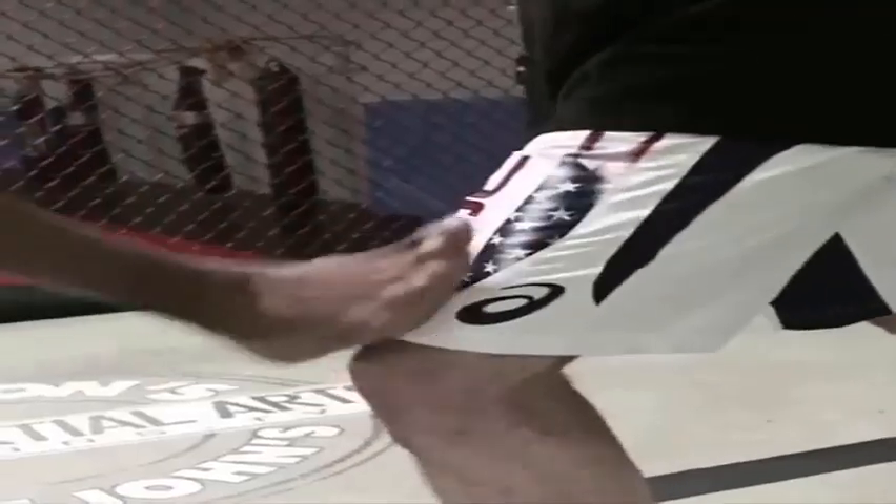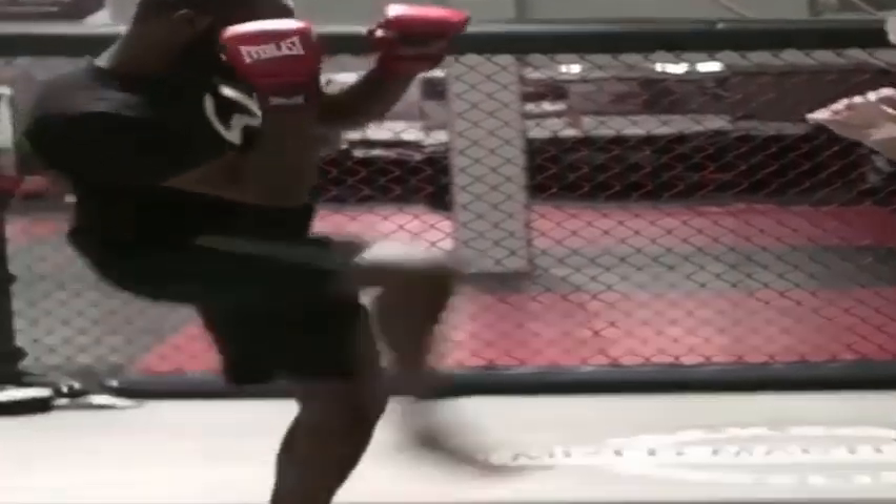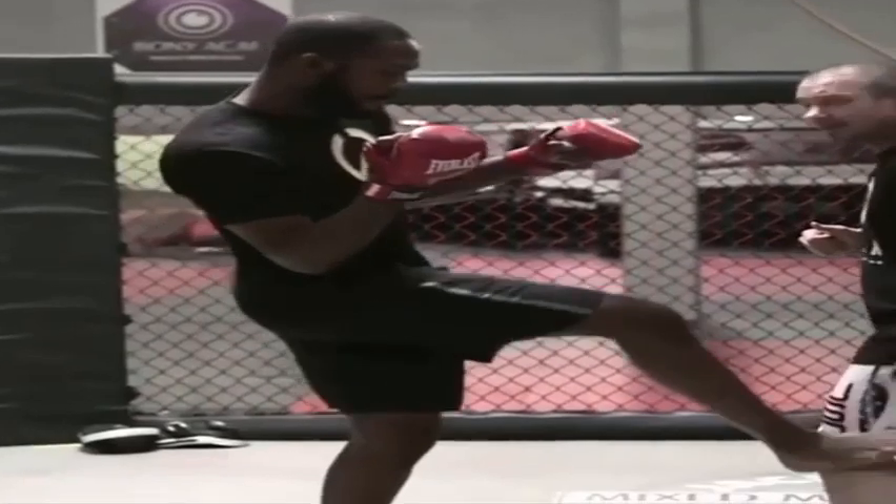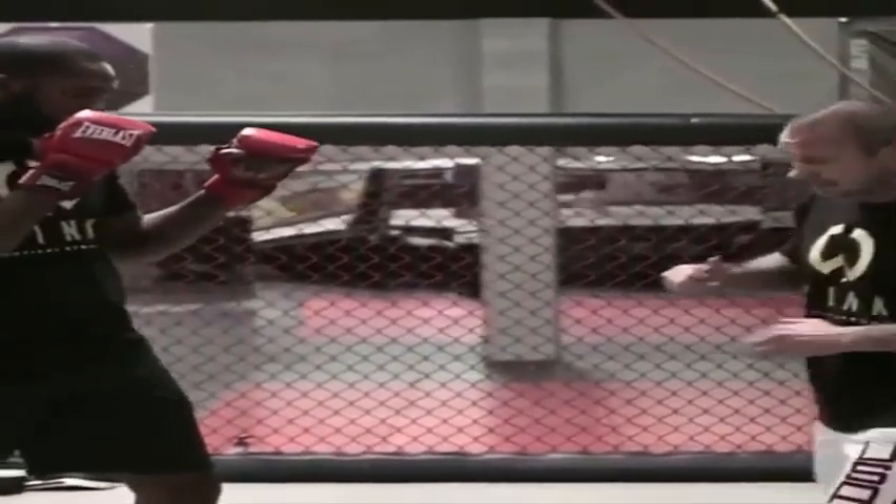He wants to hit my thigh with that kick. He's going to throw it down on the knee. The nice thing about it — if the guy's slightly off an angle, he hits here and can hit right at that knee. He's going to ruin the guy's knee. If he's on the inside, he can hit the inside of that knee and ruin that guy's knee.